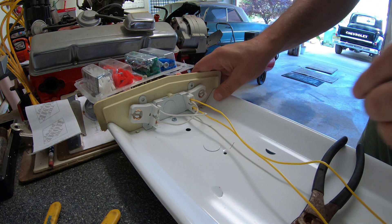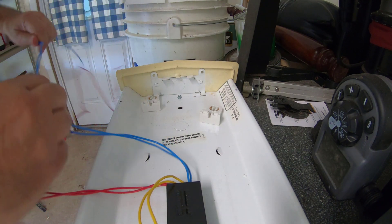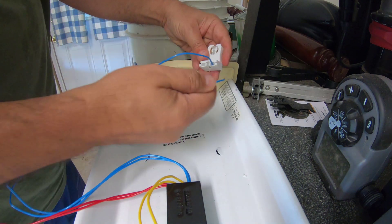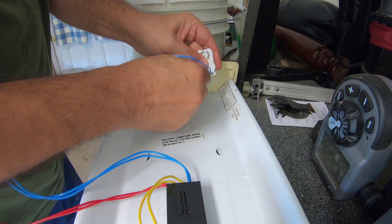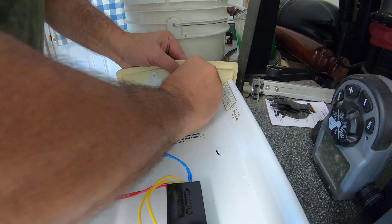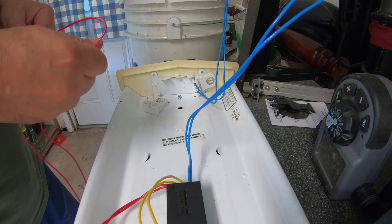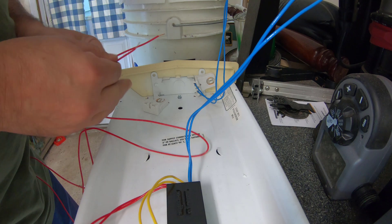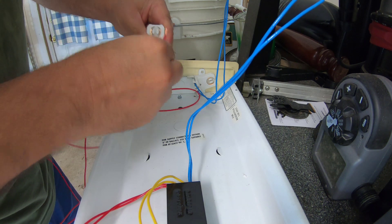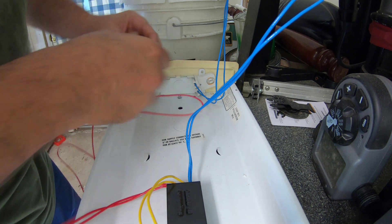This side is done. Now the two blue wires are going to go into here — one on each side — and then I'll insert the holder. Then I take the red wires and insert them one each into each side, just like I did with the blue ones and the yellow ones.